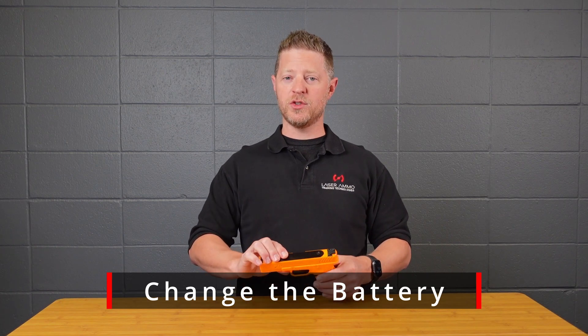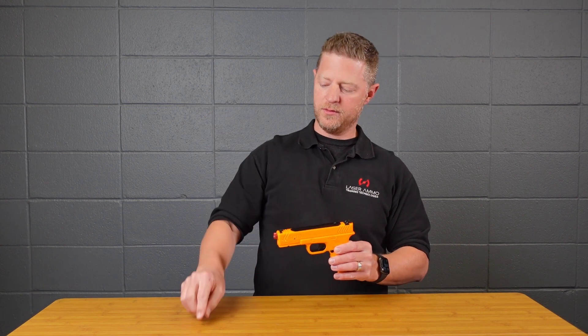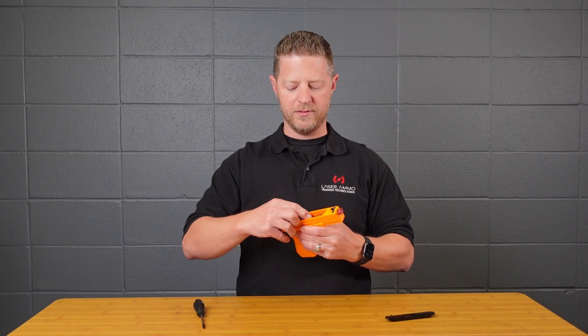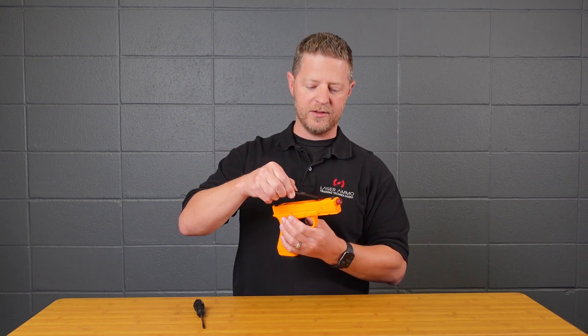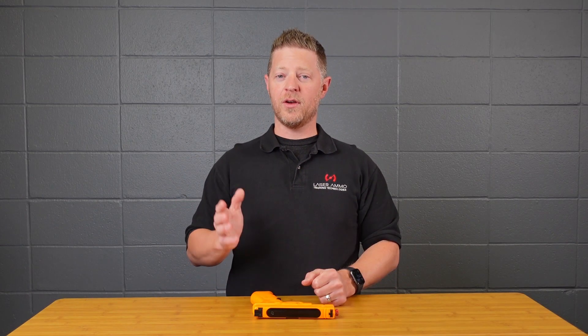To change the battery, this uses one CR123 battery located up top under the black panel. Use a Phillips screwdriver to remove the plate — the screw has a little O-ring so it won't fall out, but keep your finger on it just in case. Inside you'll find the battery; remove it and replace it with a new one. All your settings will be retained, so any custom settings stay the same. Replace the black top, tighten the screw just snug — not too tight — and you're ready for training.